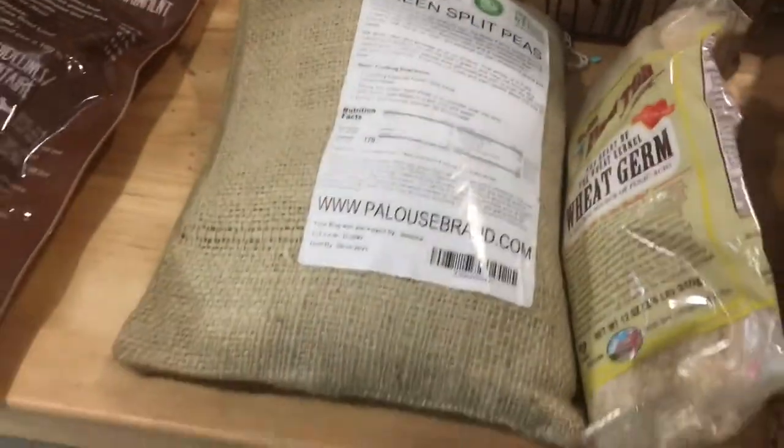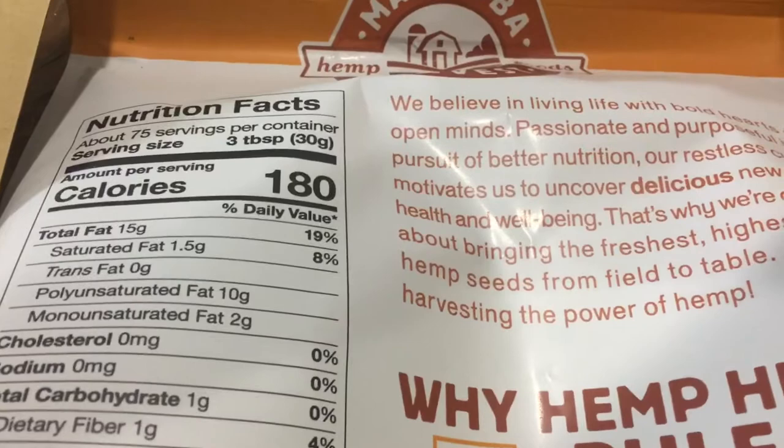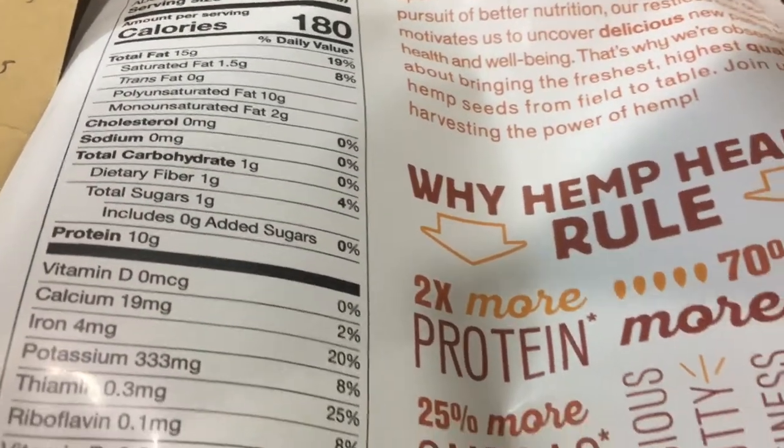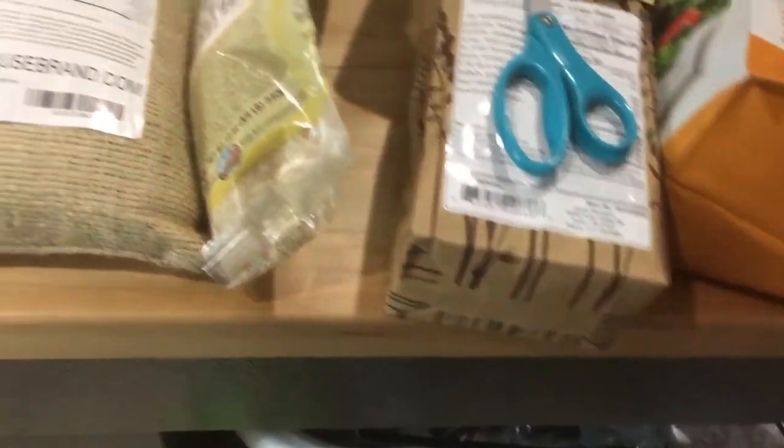Here's another one that'll help you. This stuff is called hemp hearts. Serving size is 30 grams, protein is 10 — so that's 33.3%. So you add these things in and you can certainly get a good mix.